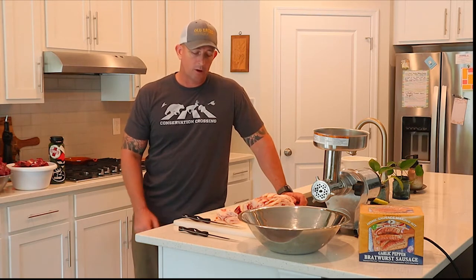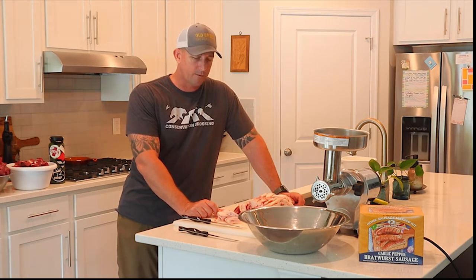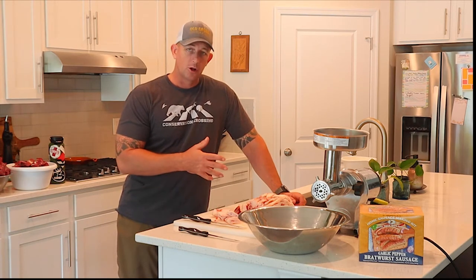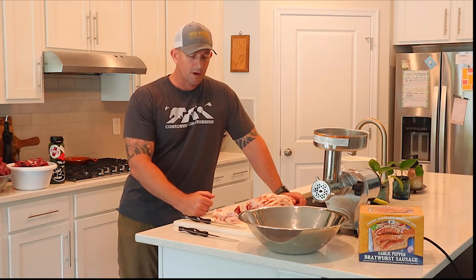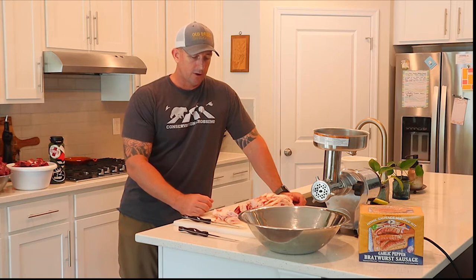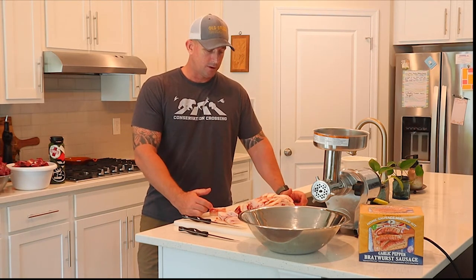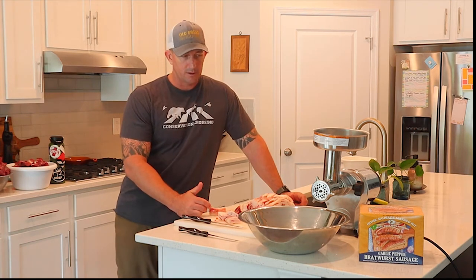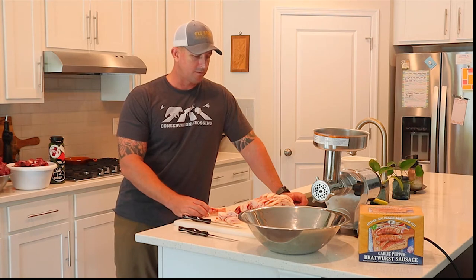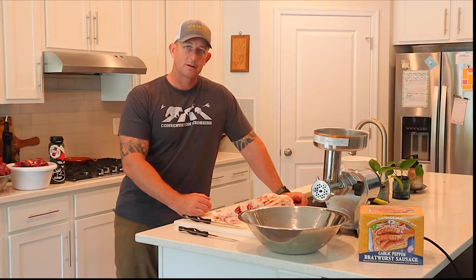I've been using beef fat for all my processing. A lot of people use pork belly or pork fat, but for me it's really about accessibility and cost. I use a local butcher in my area — all locally sourced with sustainable farming practices, which is important to Chris and me. I can get beef fat for 99 cents a pound versus two dollars fifty for pork fat. I really like the consistency and flavor profile I get with it.